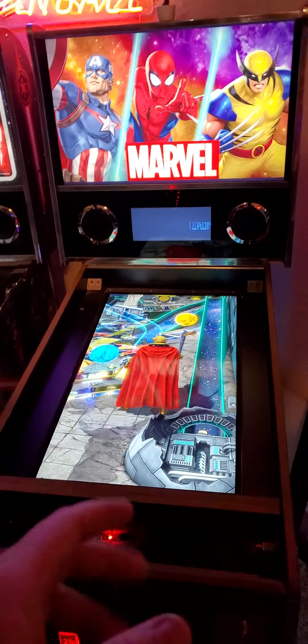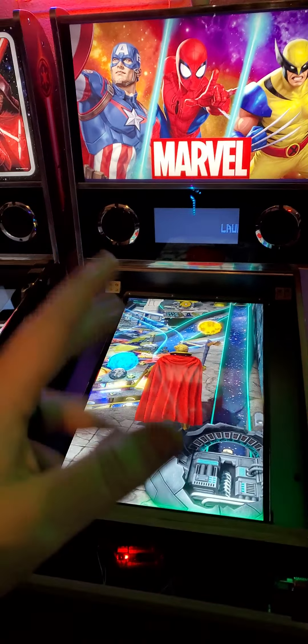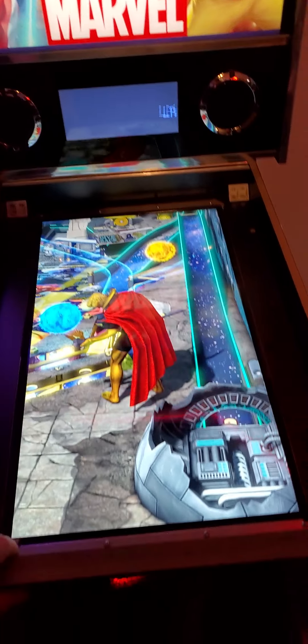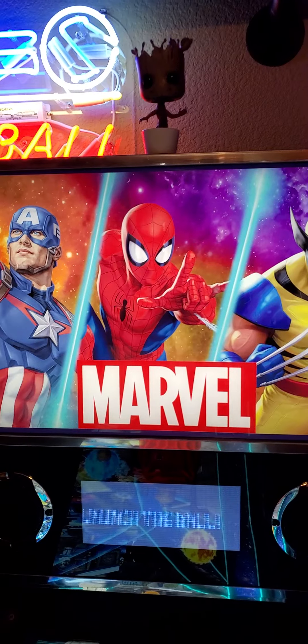Cool Toys is really into modding the Arcade1Up machines and I've been watching him for a while. He came out with a video with step-by-step instructions that was really well done, and he lists all the boards you need to do this. You need a couple of boards in order to do this, and this is the first one.